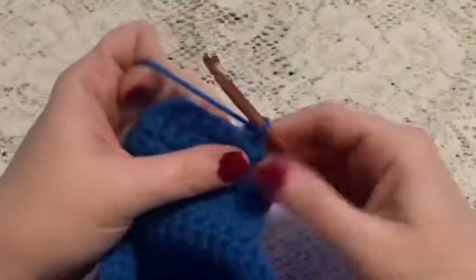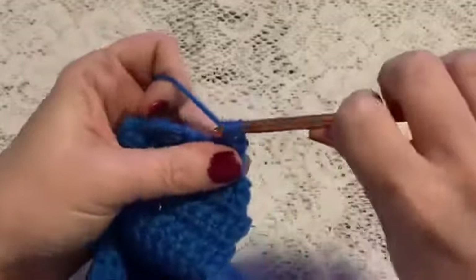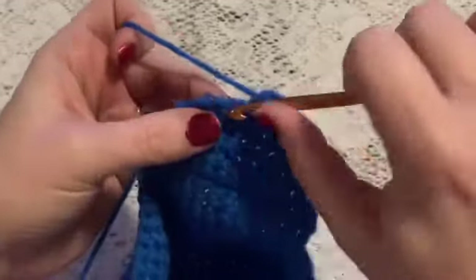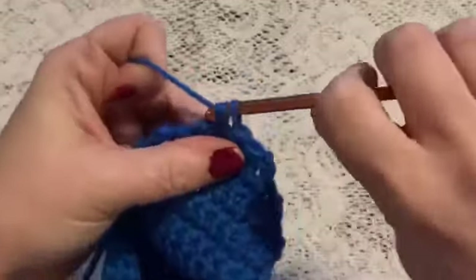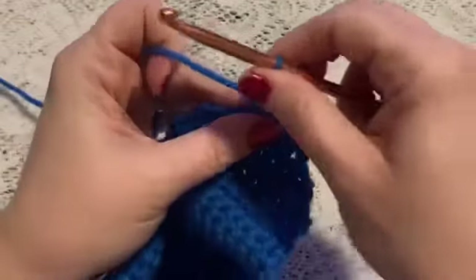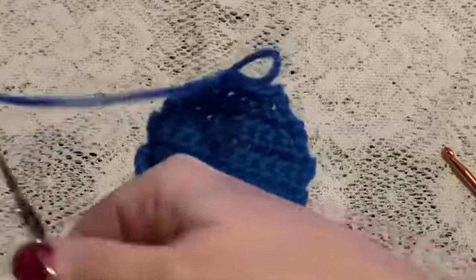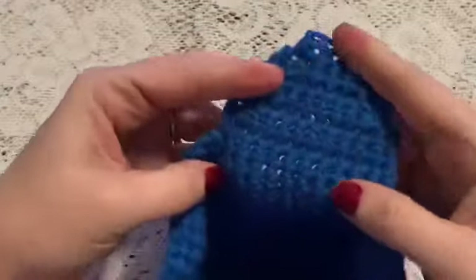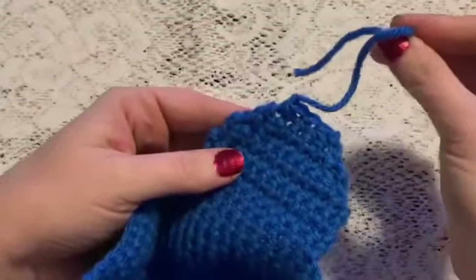For row eight we'll begin with one decrease, then do one single crochet, and then one decrease. Now tie off and cut the yarn — that finishes the first ear flap. You'll need to weave in this end.